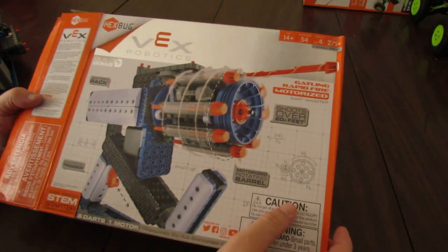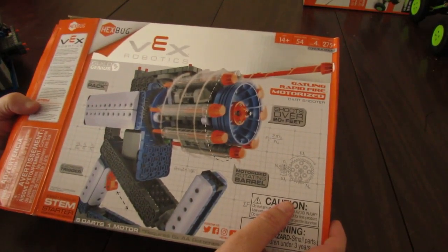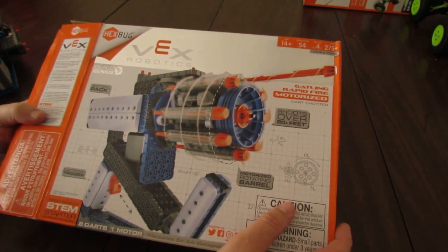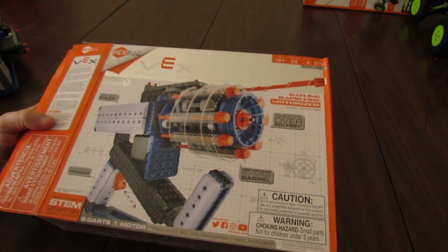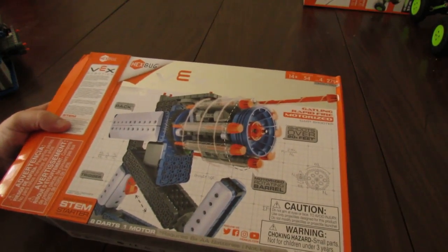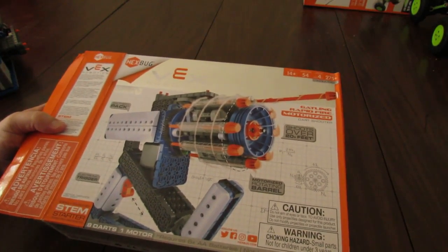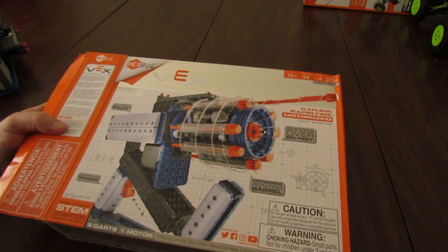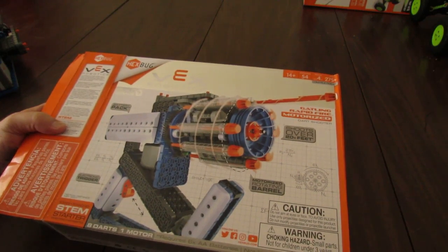Hey there. I just recently acquired four of the new Hexbug Vex Robotics sets for 2018 and it looked pretty cool. I thought I'd do a little review of these sets, show you guys what it looks like, give you my thoughts on the value and the playability.